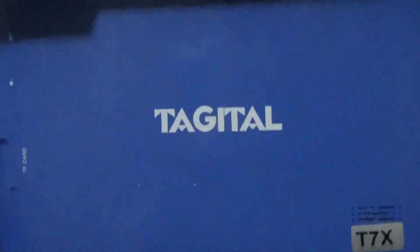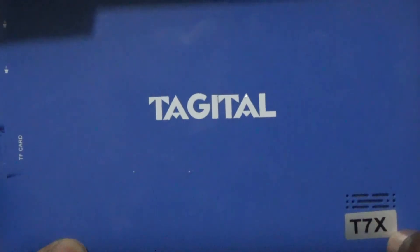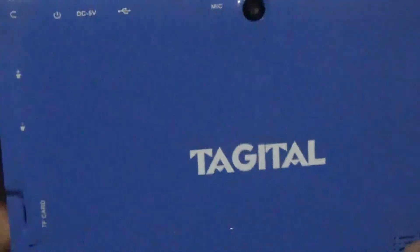Hello everyone, welcome to an X Femitech video tutorial. For today's episode I'll be showing you the hard reset of my Tagital T7X 7-inch tablet.